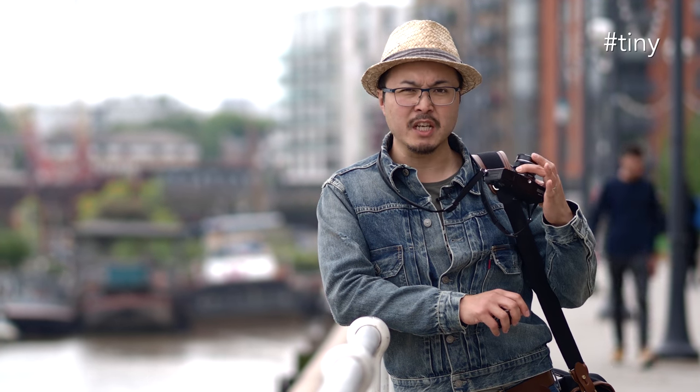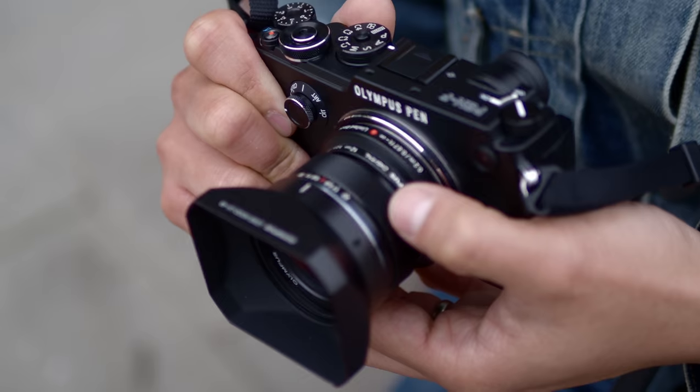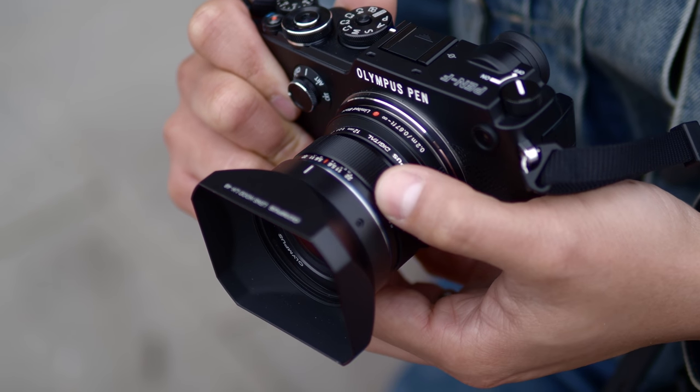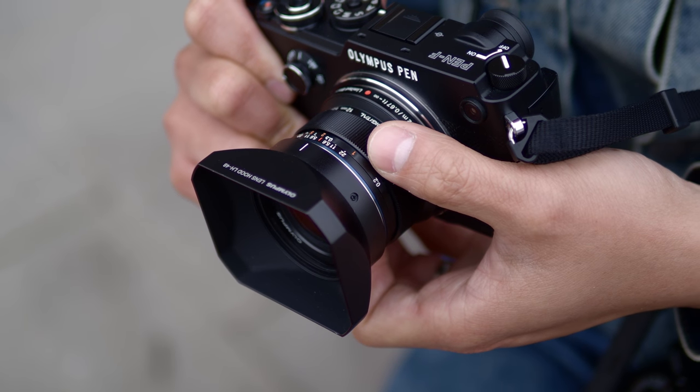One thing I love about this lens is how small it is. That comes to the handling side of it — it's tiny. This is the whole idea behind Micro Four Thirds, and how Olympus and Panasonic think about the platform. It's supposed to be small and light — something you can actually compare with bigger systems like full frame or APS-C.